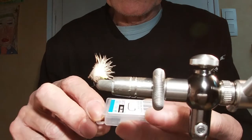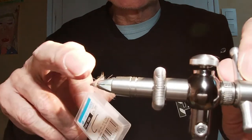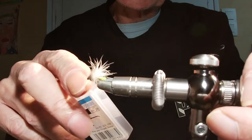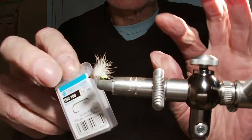Bonjour à tous, j'avais vraiment envie de partager aujourd'hui une petite sèche qui m'a souvent sauvé du capot. Ça s'appelle l'iris cadis. C'est une petite cadis qui est faite avec différents petits matériaux, simple à monter, juste être très très précis.